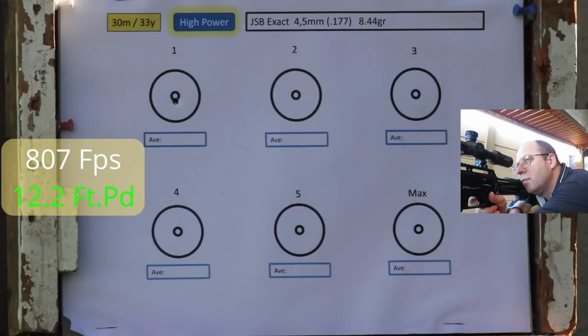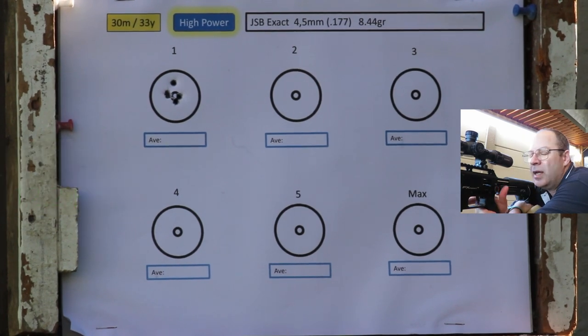Alright, enough jibber-jabber — let's eat some paper targets. JSBs 8.44s in 4.52, power setting one all the way to max. I must say this trigger out of the box is crap; I'll readjust it after the shooting today.